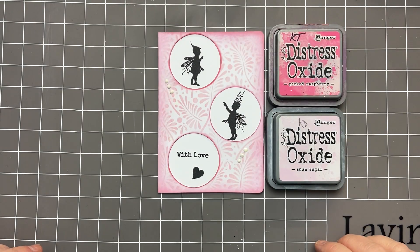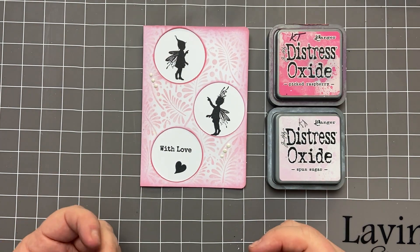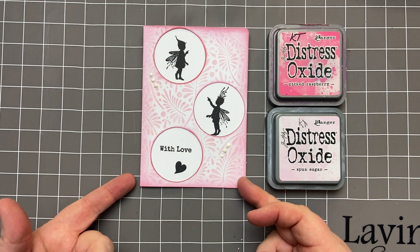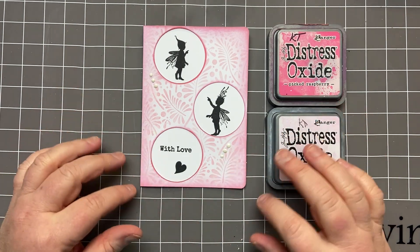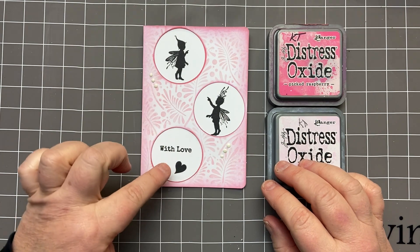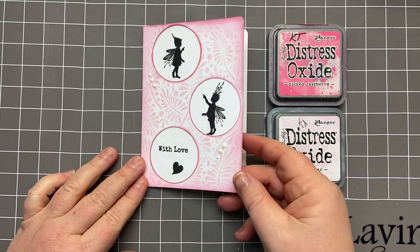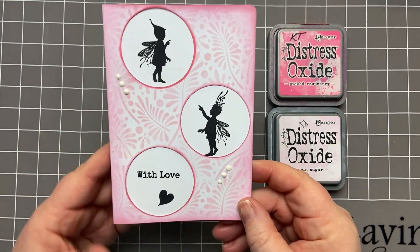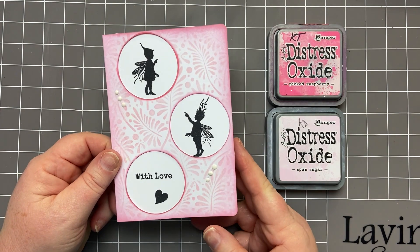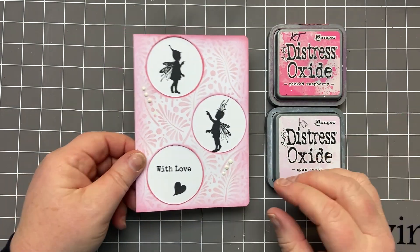Hi everyone, it's Karen here. Welcome to another video with me and Lavinia Stamps. The theme for the creative challenge this month is 'from me to you.' Here I've created something really simple and cute with Rory and Darcy saying 'with love from me to you.' When my kids were little, for Valentine's Day I used to make them a card, and I think something like this would be really suitable — simple and striking.